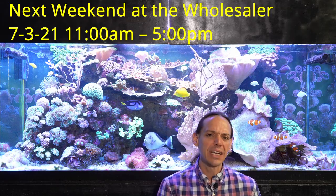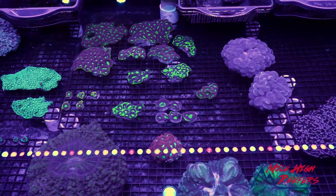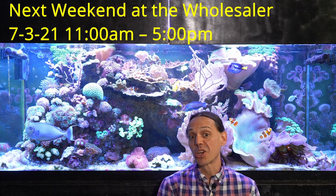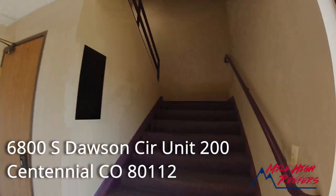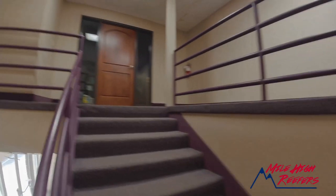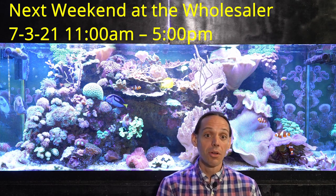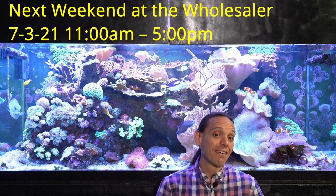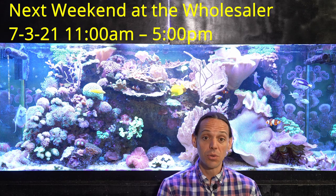Before we do that, I want to talk about Weekend at the Wholesaler — that is where I open up my business, Mile High Reefers, to you. I do this twice a month so you can come buy coral from me. It's located in Centennial, Colorado. All the information is listed in the description below. I take over Hammerhead Corals, but it's now Mile High Reefers — my business. Last week I did this and it turned out great. I got a pretty good turnout, considering I gave no real advance notice. But everything went great, and thank you to everybody who came out.